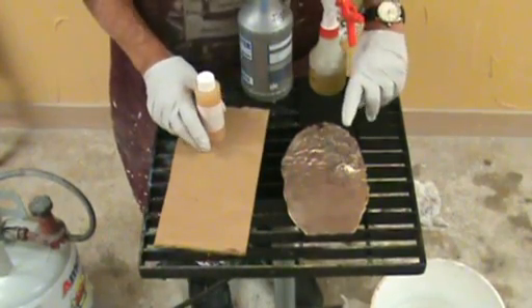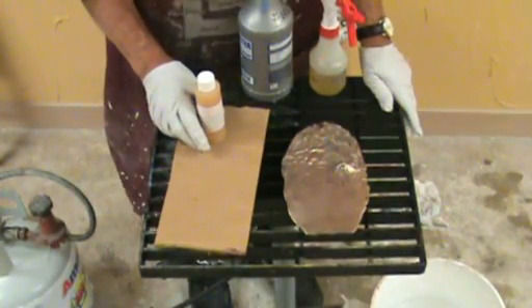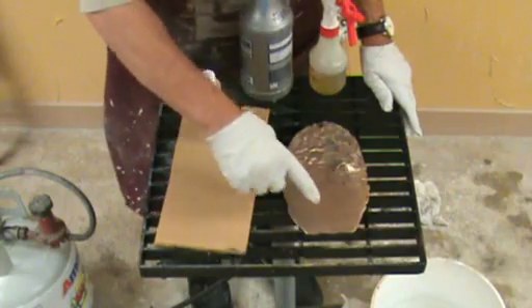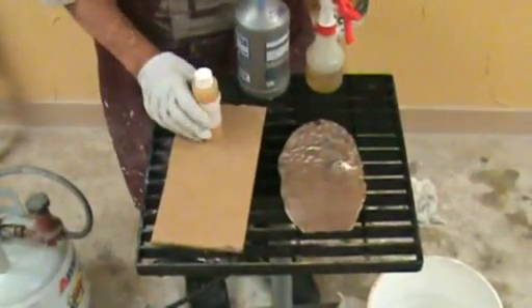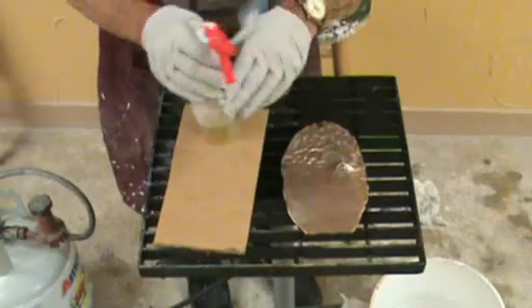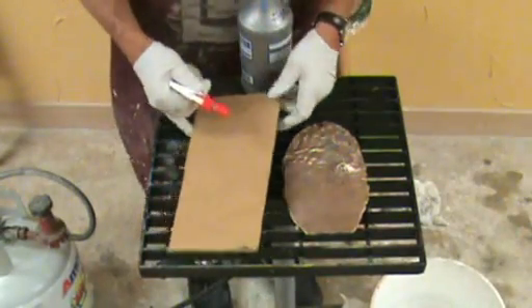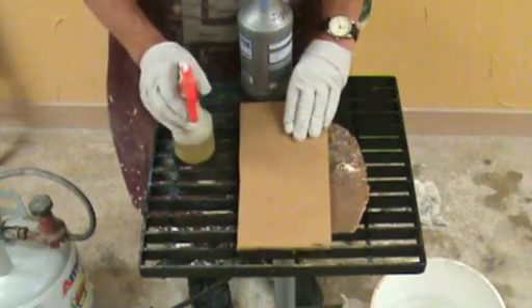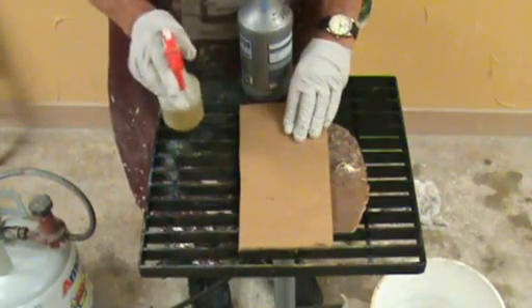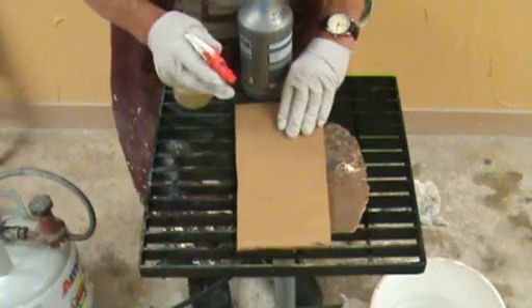We're going to do a hot patina on a piece of silicon bronze and divide the sample in half. We're going to do one half with liver of sulfur, which is considered a base patina, so you can see the difference between the ferric nitrate — that's iron mixed in nitric acid — and the liver of sulfur.